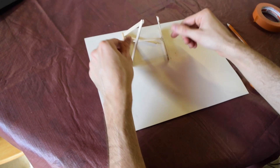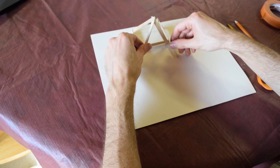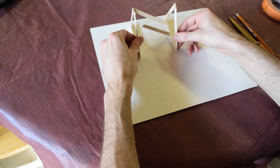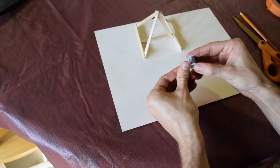One side down, two more to go. You're just going to flip it over, match those up to your marks, and grab a new piece of string. Repeat the process.